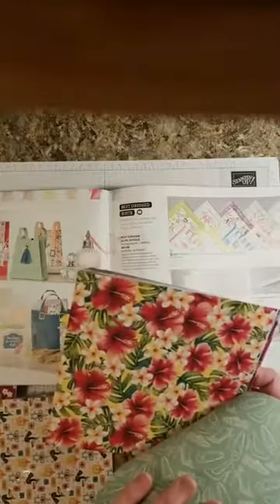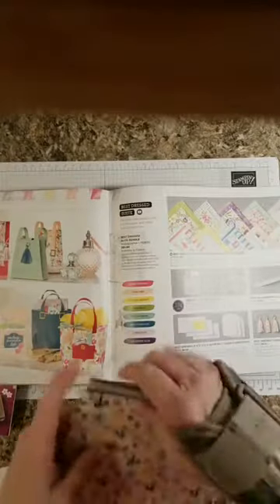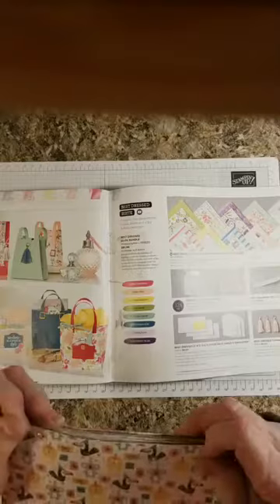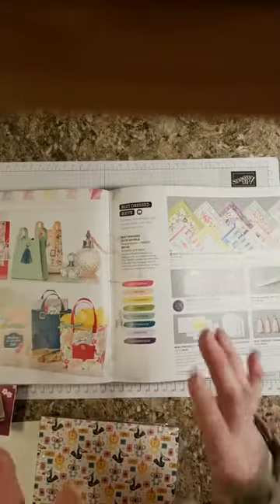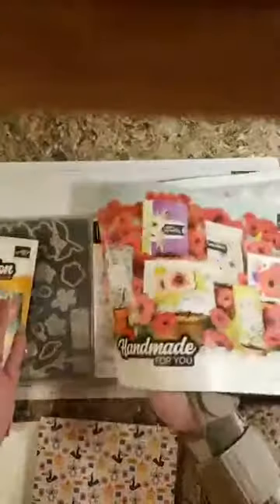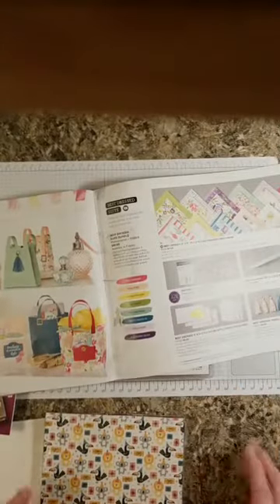Look at the backside — it is so wonderful. Is that not gorgeous? Who could resist? I know if I wasn't already a demonstrator, I would be now. This is stuff that you get free if you join my team — it's just $99 to join. Along with that, you get to pick $125 worth of products out of either the catalogs — from the Handmade for You and/or the Annual Catalog.